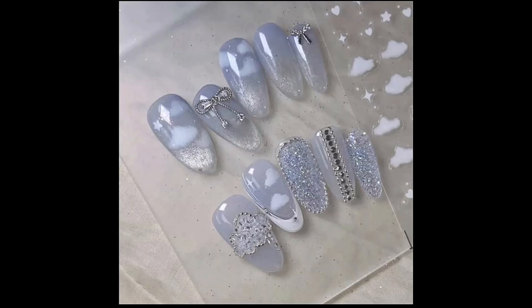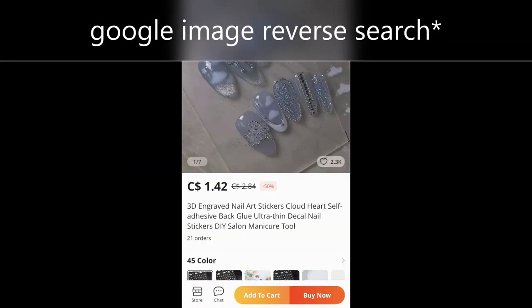I got this reference picture but I couldn't find the artist. It traced back to some AliExpress ads for cloud nail stickers. This was love at first sight for me and I just had to have it.